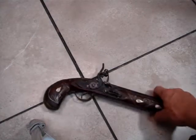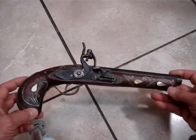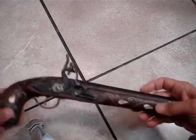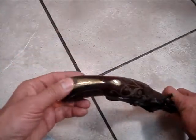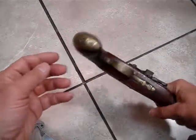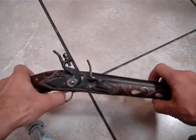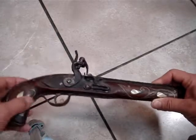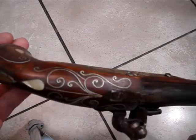That is cool — vintage black powder pistol. Looks like a nice ornament, like 18th century or something. Good weight. Made from bronze probably. You can fight with it yeah, looks like doing something. Nice ornaments.